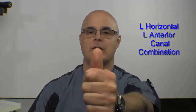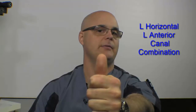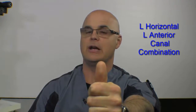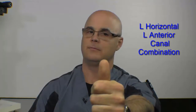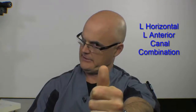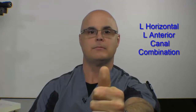The thumb goes out in front again. We're going to go left horizontal — slow back to neutral. Then left anterior — slow back to neutral. That would be one repetition. Left horizontal, slow return. Left anterior, slow return. We always want to make that return motion to neutral slower than the actual stimulation movement.